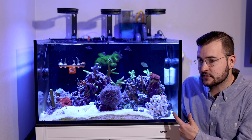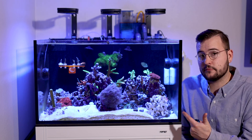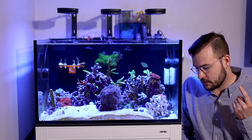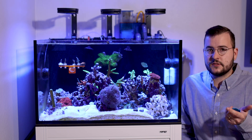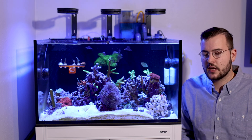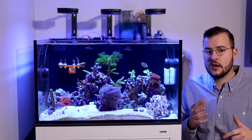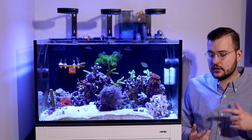So when my tank is at 1.025, it shows up as 1.023 on the salinity meter. It's pretty close. I would say just know the difference between the salinity meter and the refractometer, remember that, and you should be good to go.